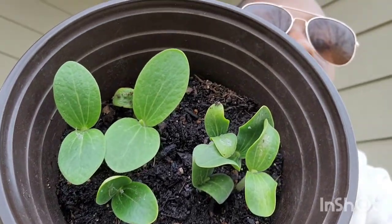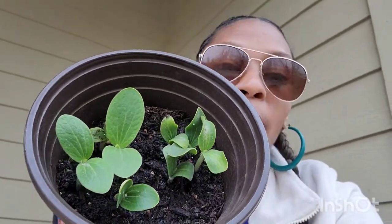Stay tuned for other videos to see what else I'm growing. Thanks for watching.